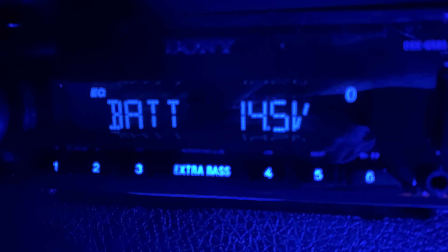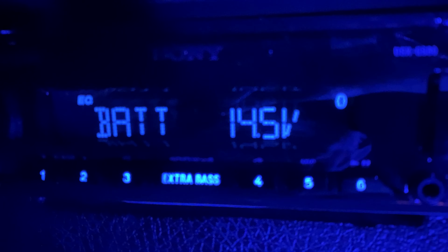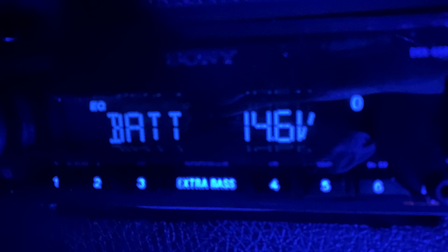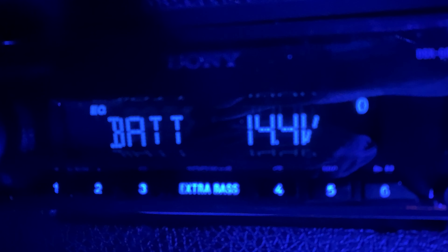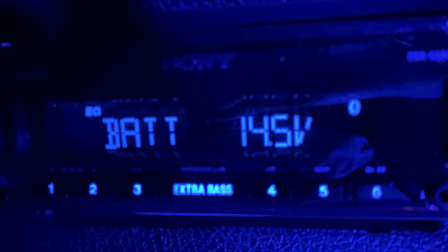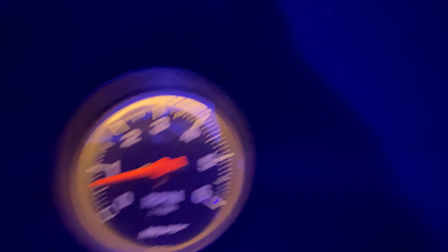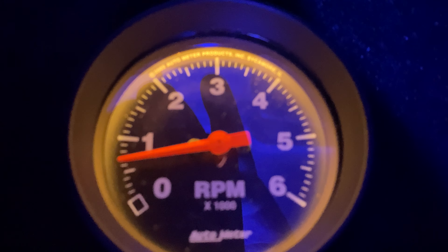Everything I've got from Full Juice is on right now. It's floating around 14.5, 14.6 at an idle — that is about 700 RPM.